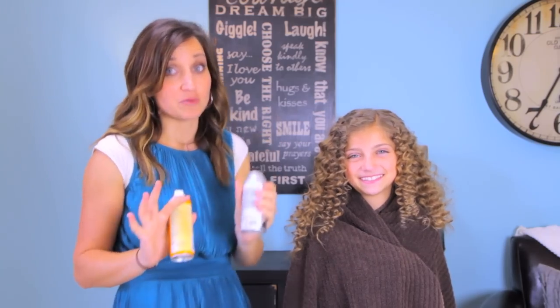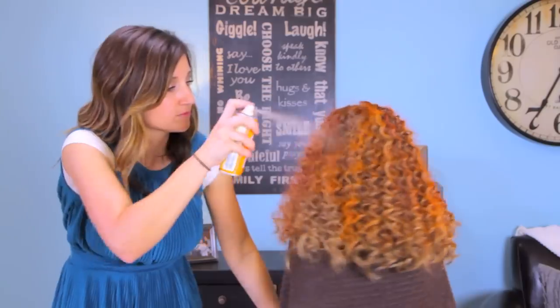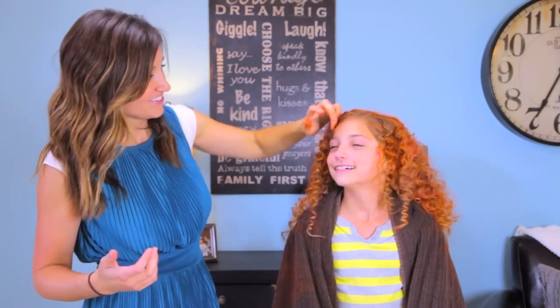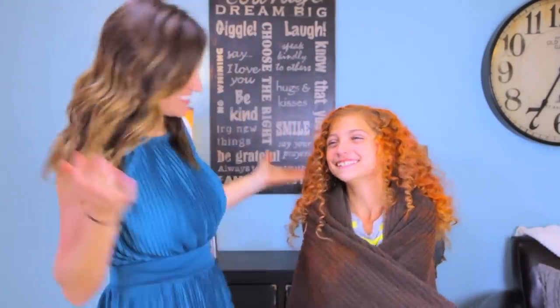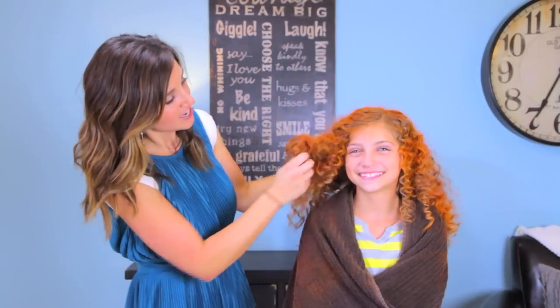These are just some temporary color sprays — I got an orange and a red because I wasn't sure which one would look better in the hair. We have Merida in all her redheaded glory! I love it. It looks great. And there you have Merida — all the curls, all the craziness, and the little bit of bouncy red hair. We will see you guys next time. Bye!